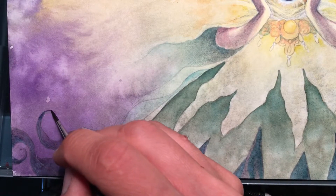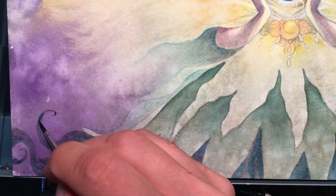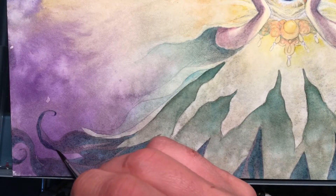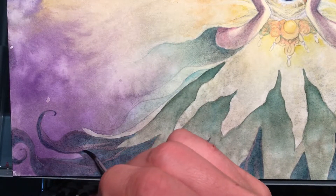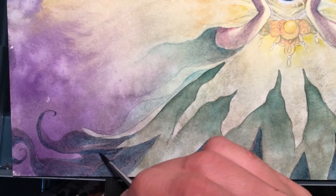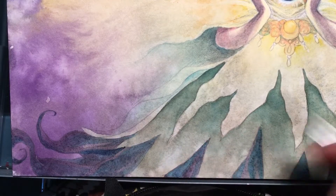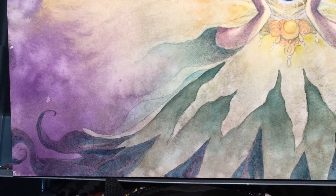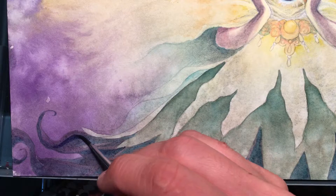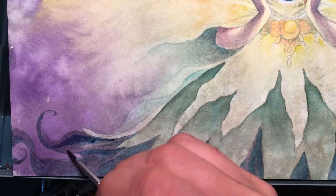What that means is my pressure has to be a lot lighter. But as I've always told my students, your materials really make or break your painting, and it's no exception for the professionals. It was time for me to not only build up my palette, which I'm still working on, but also update my brushes to something more efficient.